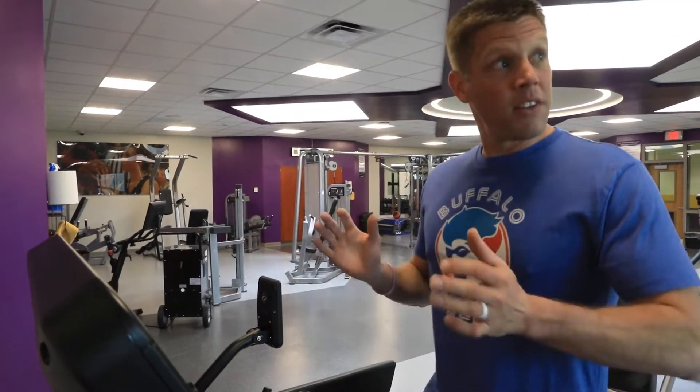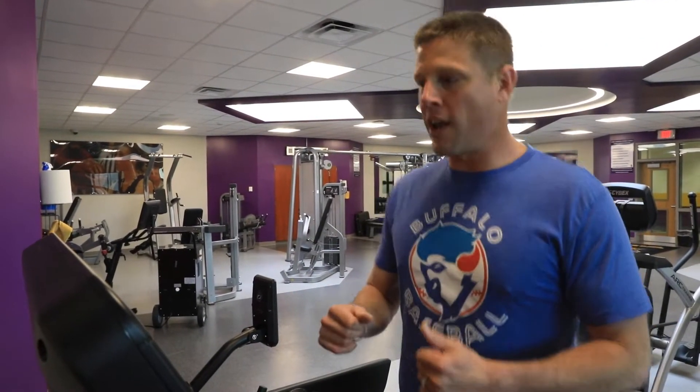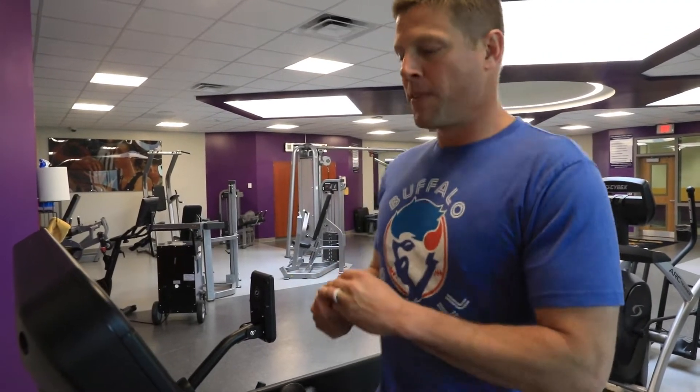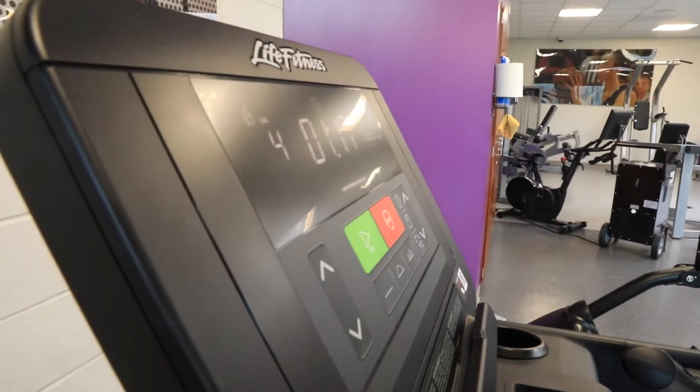One of the biggest things that I do if I'm inside on the treadmill and the weather's not great is that I will do kind of a walk-run protocol. So on here I'm just kind of walking, going at 2.5.